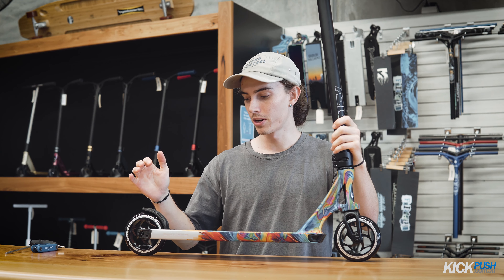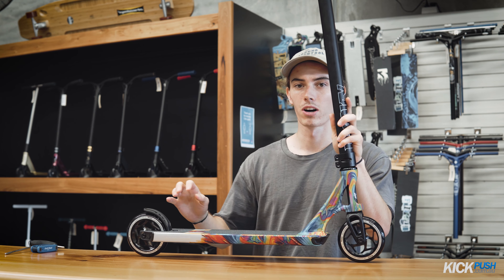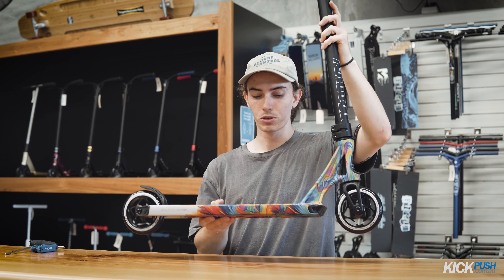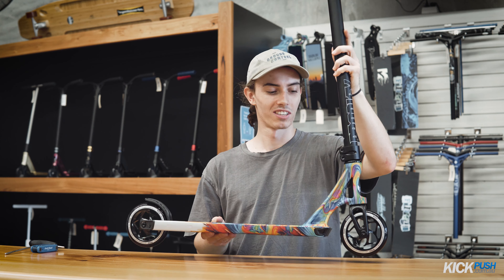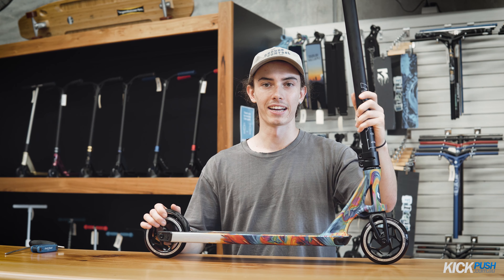Here we've got the Envy Prodigy and just to show you what an undialed scooter looks like, I'm going to do what's called a drop test. Real simple — just drop the scooter, and you can straight away hear a bunch of rattles. Yeah, that's not good. Nobody wants rattles in their scooter, so we're going to fix that.